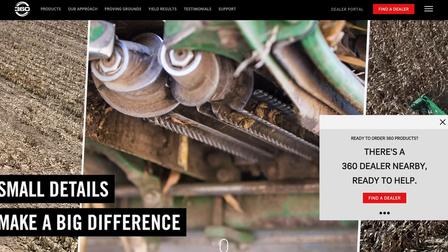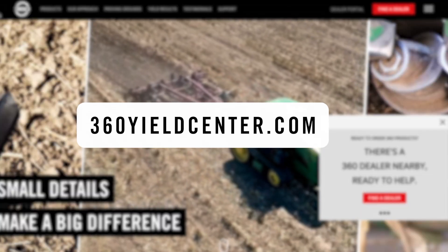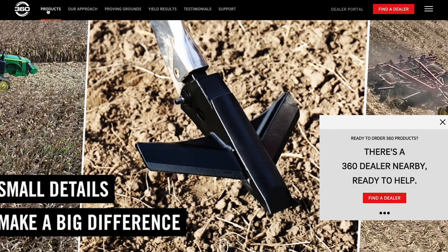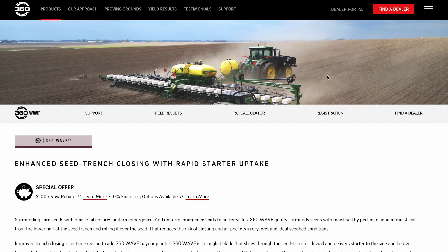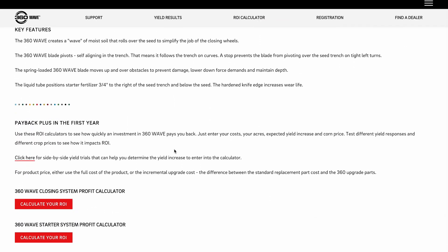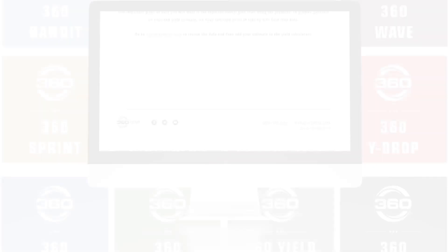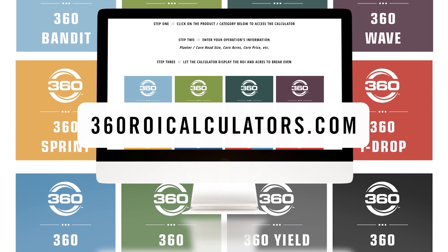To work through a personalized scenario, you can locate this ROI calculator by going to 360yieldcenter.com, selecting Products, choosing Wave, and clicking on ROI Calculator in either the heading or scrolling down to find the red link box. You can also go to 360roicalculator.com to find this tool. Input your own numbers and evaluate the value of implementing 360 Wave into your operation.